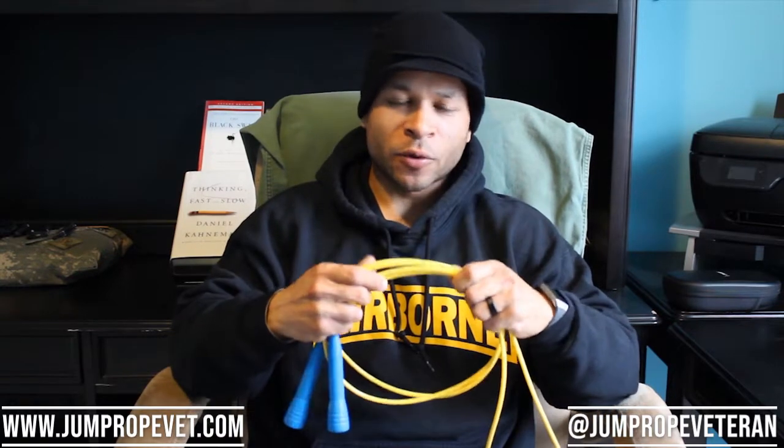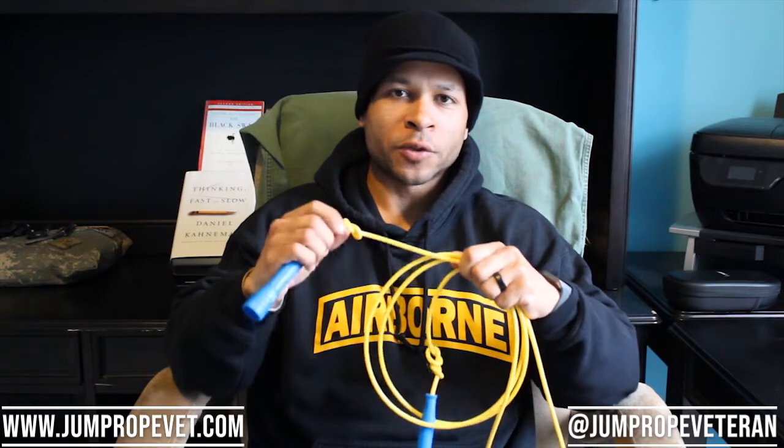Ease of use is another area where the Punk Rope short handle rope really shines. As soon as you get it, it comes packaged in one of their packaging containers — you can take it out of the package and it's immediately ready to jump with. As you can see right here, I used two knots in my rope because I got a longer rope. On punkrope.com, you give them your height and they will size the rope accordingly — sizing options like 4'11" to 5'5", 5'5" to 5'9", very similar to Crossrope's sizing. You don't have to boil it, you don't have to cut it. All you need to do if it's too long is tie knots in it. You always want to err on the side of caution and get a longer rope.